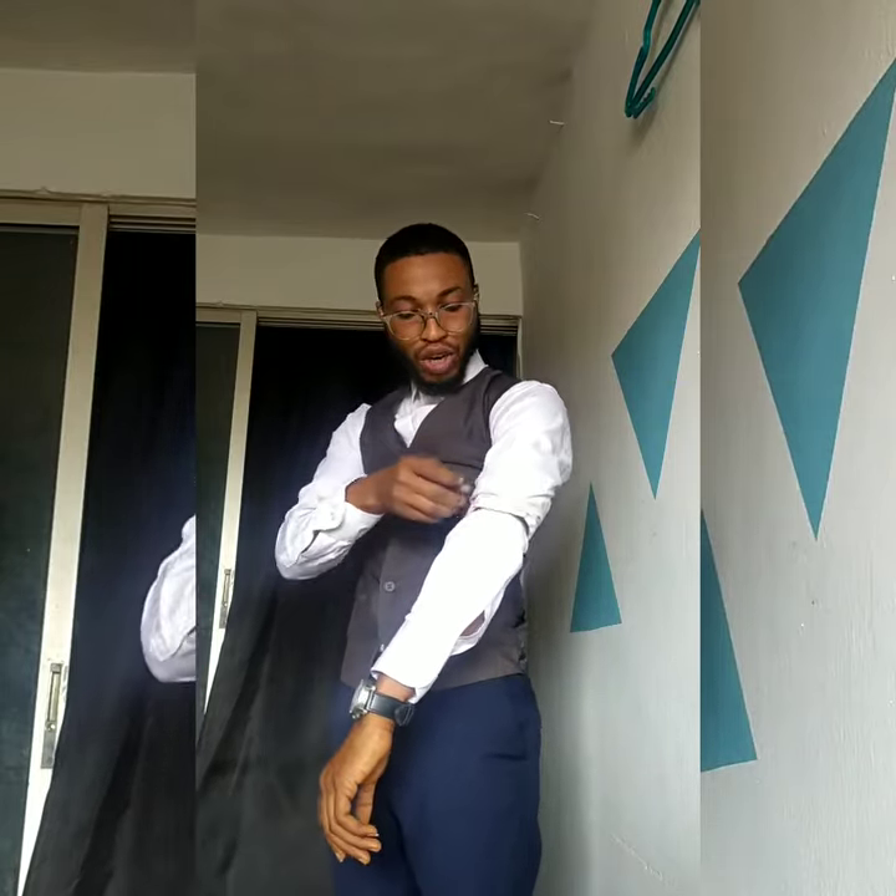A sleeve girder gives you that desirable length for your sleeve. All you need to do is pull your sleeves from here to your desired length. You can see now my wristwatch is showing — that's what I want. You can also use the remaining part of the shirt to cover the girder if you want.